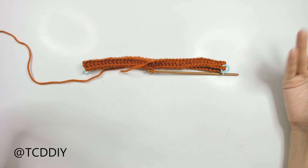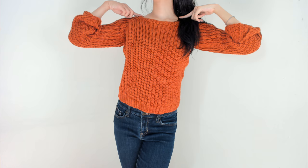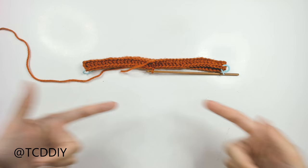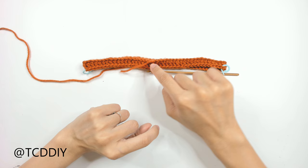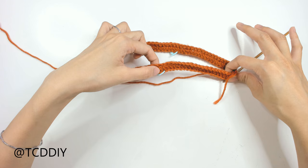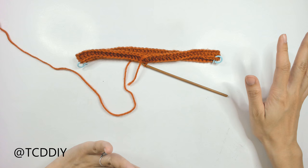Now we need to insert stitch markers. This is our collar so far. The stitch markers go where our shoulders are going to be. Where our hook currently is will be the middle of our top. Find the midpoint from where we are to the other side, then find the midpoint of that — that's where the shoulder markers go. If you made a chain of 80, count out 20 in each direction and insert your stitch markers.